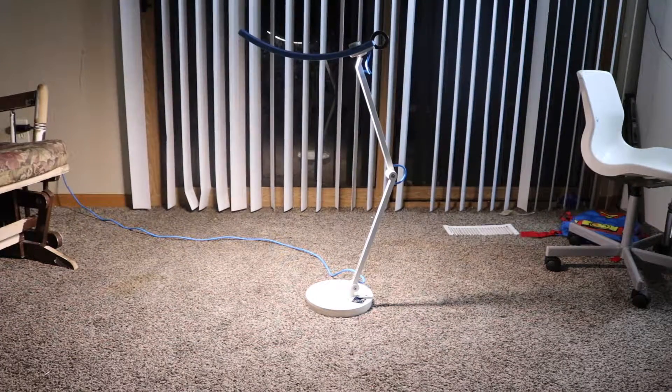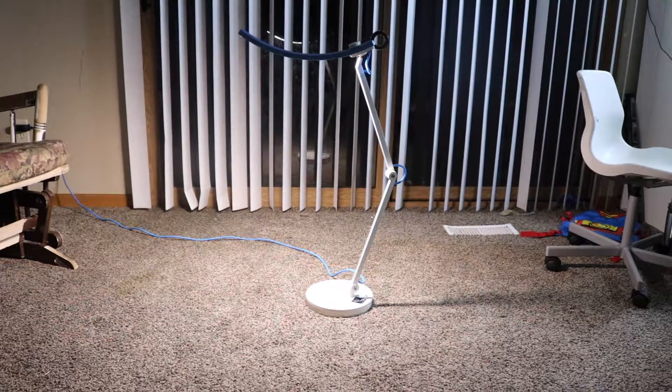Hi guys, welcome back to my channel. In today's video, it's going to be a review on this e-reader lamp.